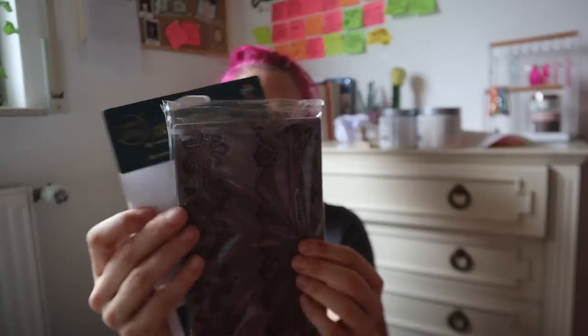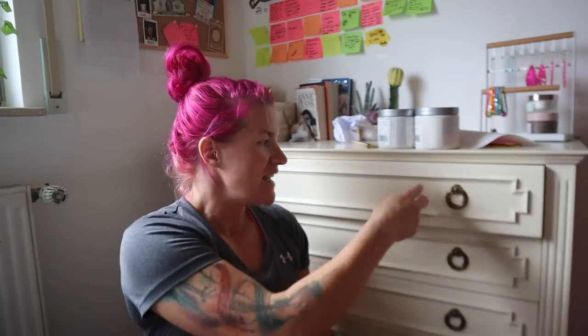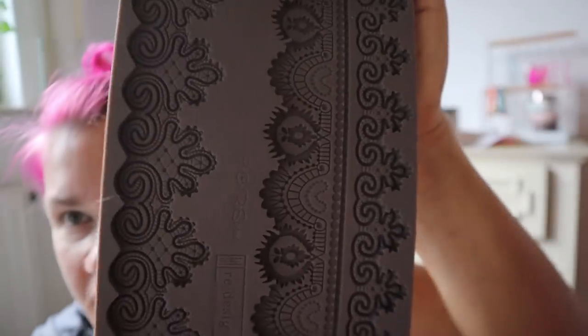We are also going to be using a brand new release product from Redesign with Prima — it's something that CeCe from CeCe Restyled created. It's one of her new molds. She has one called Lace 1 and this one is called Lace 2. It fits perfectly in these little insets right here. We'll use amazing casting resin and Titebond Quick and Thick to put it on there. We're going to use some gold gilding wax too.